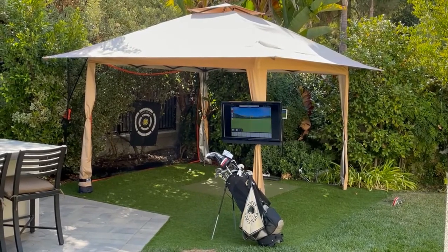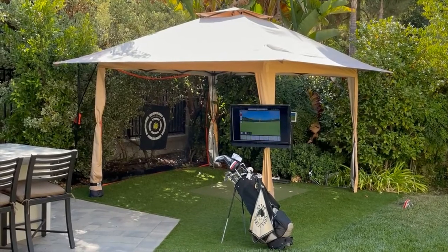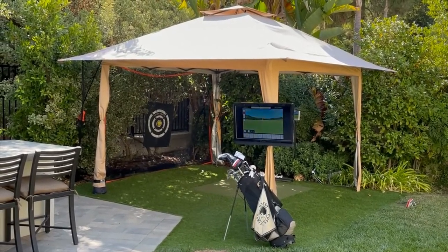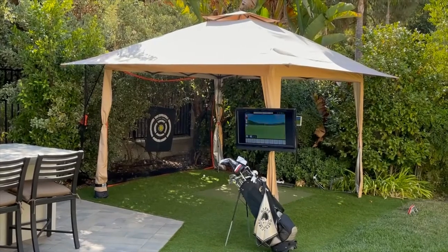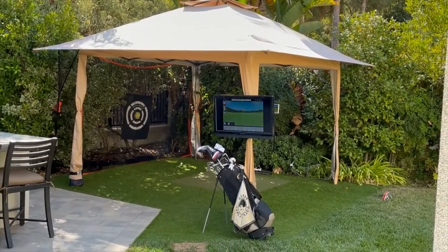The canopy itself allows me to set a light at the top, and I'll show that in a minute. This is a motion sensing LED light, so at night when I walk up, the light turns on and I'm able to play at any time of day or night.